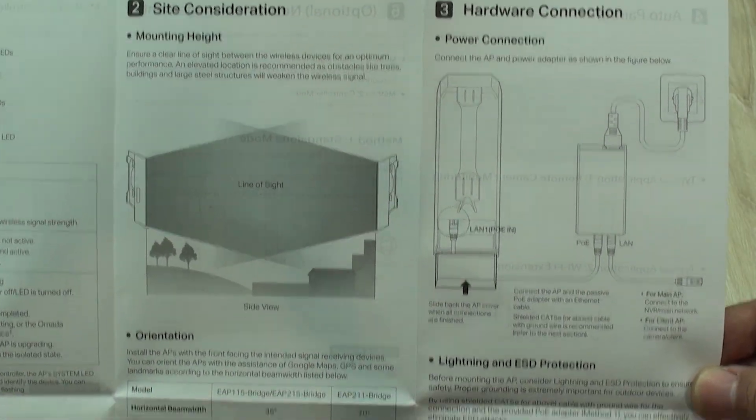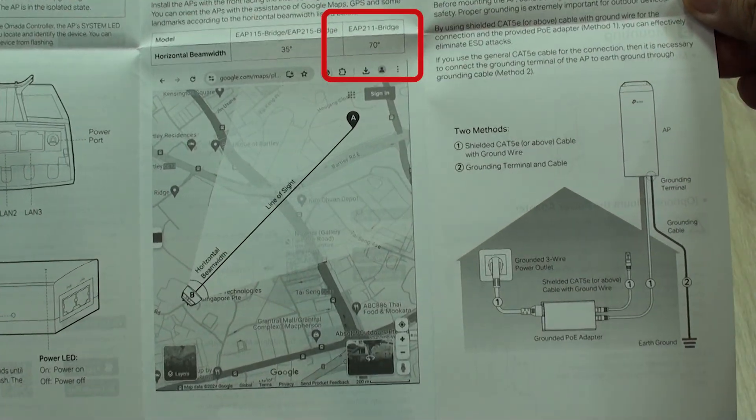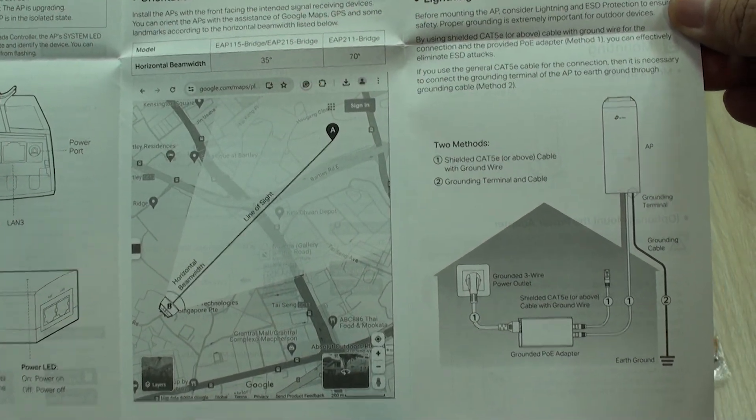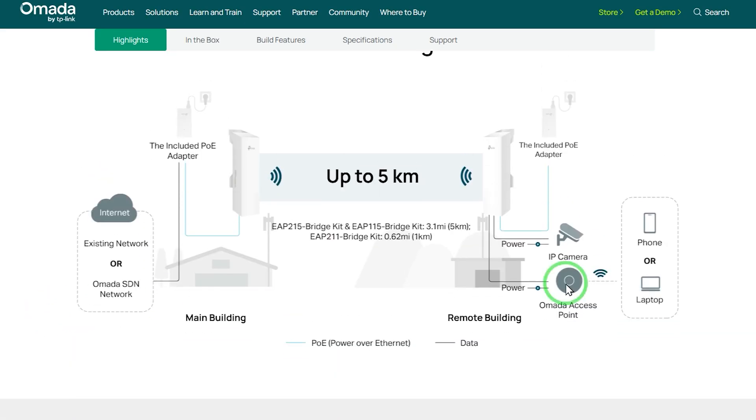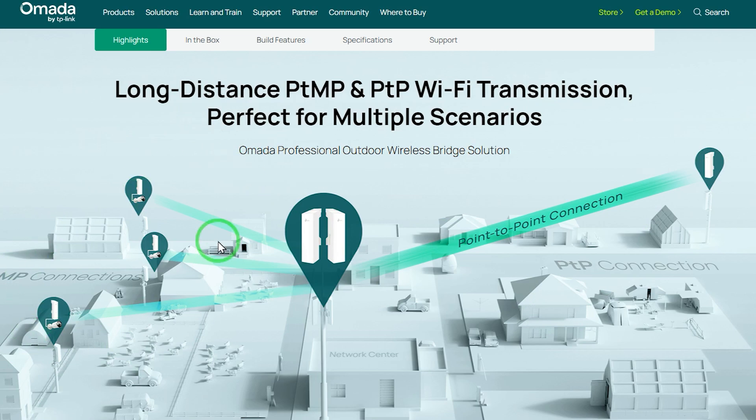Spoiler alert: this model for 1 km and 70 degree horizontal angle does what it says, and if you read carefully, its capabilities may be suitable for much more powerful deployments involving several units of it.